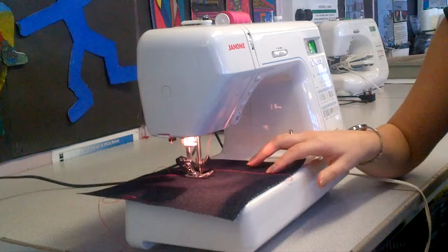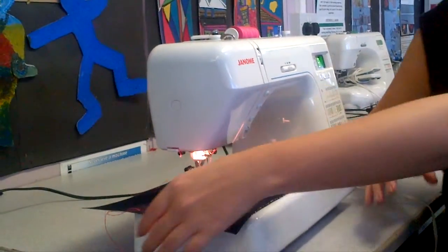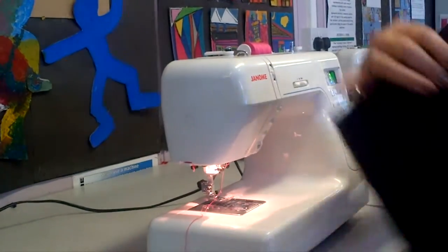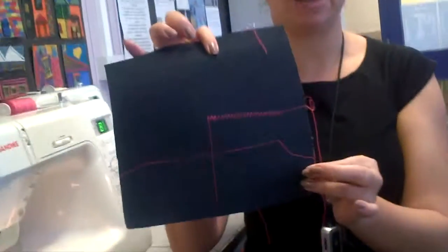Then you go forwards again and stop. Press the foot lever up, pull your material out to the left, snip it off and cut it. And then you've got a beautiful zigzag stitch.